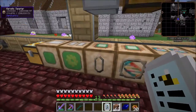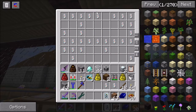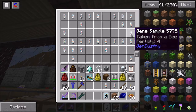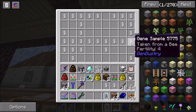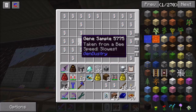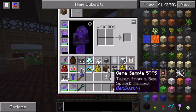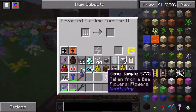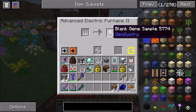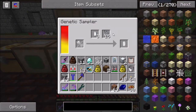And that's basically what this machine does - it's pretty simple. You can get the various gene samples from the various bees. So you can see up here, I have a bunch of different species. I've got fertility four, which I think is the best fertility. I've got humidity tolerances and tolerant flyers and different genes that I've kept. So if you end up with genes that you don't want, you can put them into any furnace and they will cook back into a blank gene sample so you can reuse them.